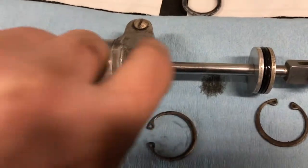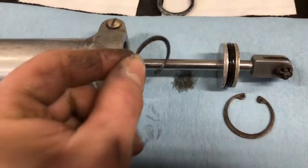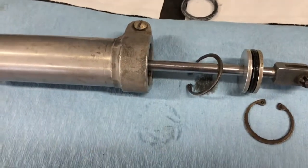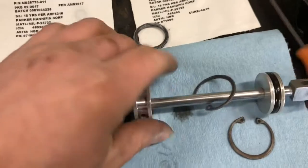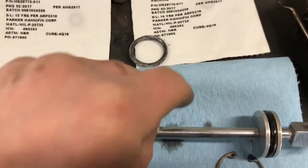When you do that it pops this out, then you pull this up to get to the second clip which is behind this, like that - so you can get to the second clip and pull that out like so.